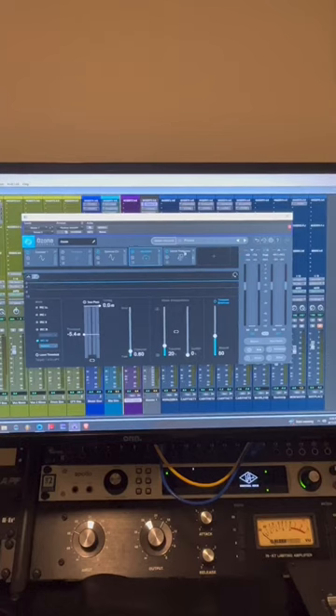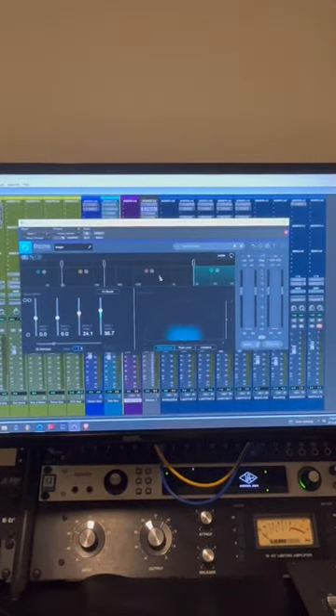After the maximizer, I do a small master rebalance to put the vocal back on top where I liked it. Then I go into an Ozone imager and use it to open up some of the upper mid range frequencies.